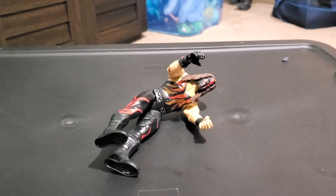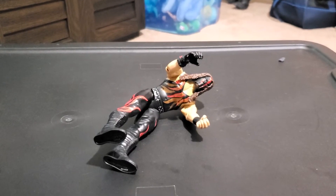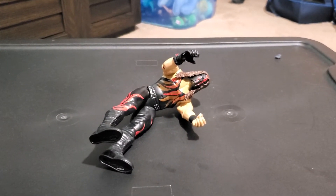I'll give Mattel five stars for making this Kane figure. Kane doesn't even wrestle anymore — he left WWE around 2021 because he became mayor.